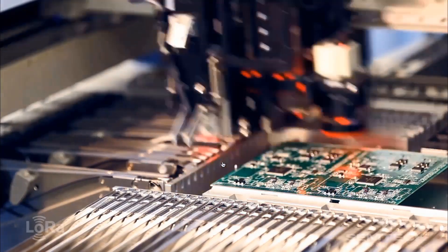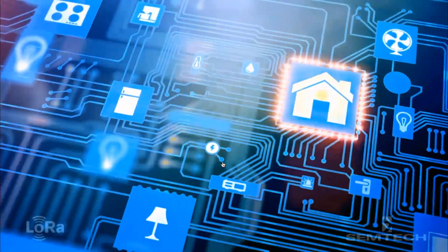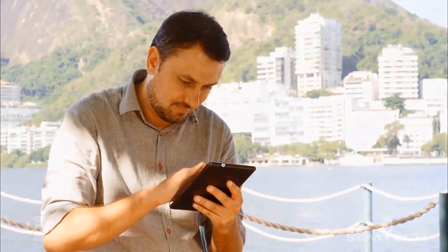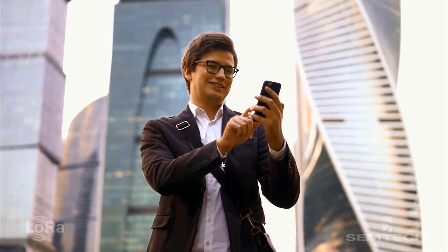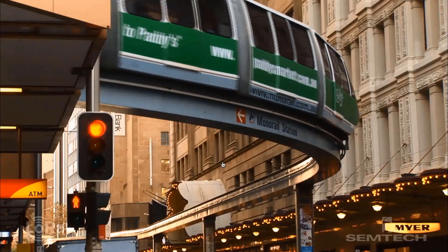LoRa is run by LoRaWAN, an open source communication protocol. LoRa technology was created just three years ago but now has more than a thousand global members. This growth has enabled LoRa to be used in key regions around the world. Thinking of LoRa in IoT applications, it's one of the easiest and commercially best solutions for all Internet of Things applications. Operators in major global markets are implementing LoRaWAN networks to support IoT connectivity for LoRa-based devices.